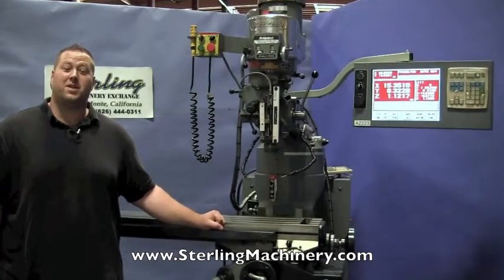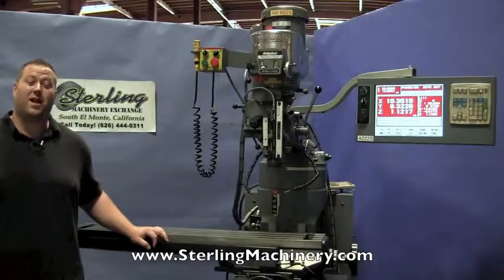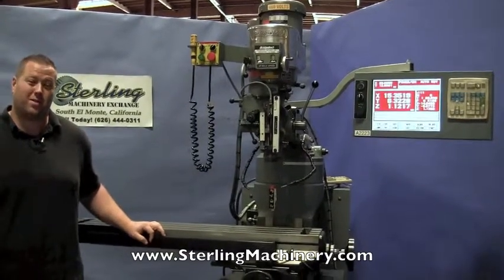Hi, I'm Adam Mattish from Sterling Machinery Exchange here in South El Monte, California, just 20 minutes east of Los Angeles, California, with over 2,000 new and used machine tools in stock.